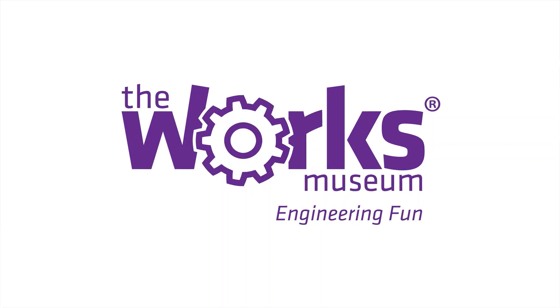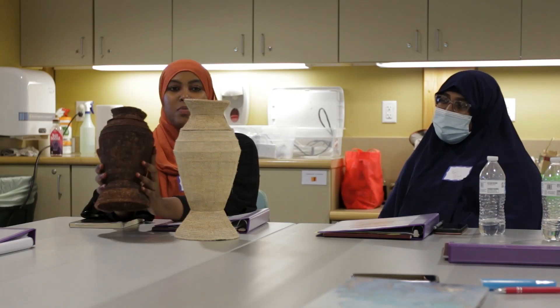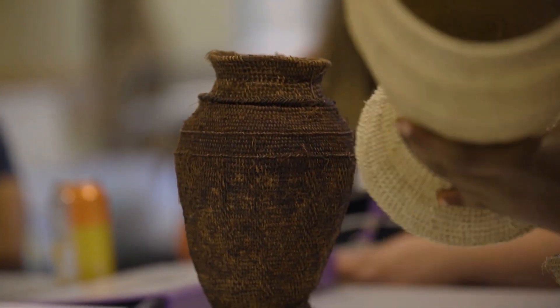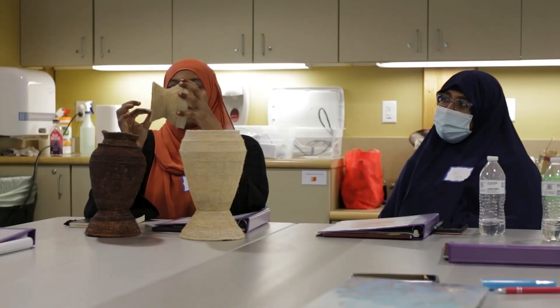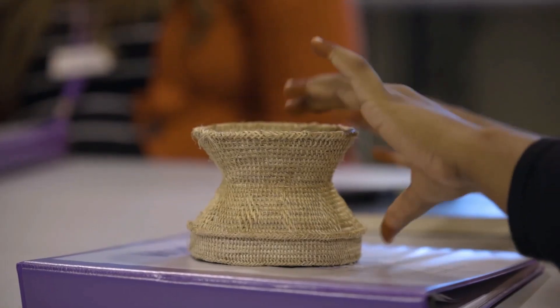This is called ril or pire in Somali language, and they are milk containers. Typically they will have leather straps. The lid here is used as a cup to drink from. It's made from a woven plant called the aagun plant in Somali.